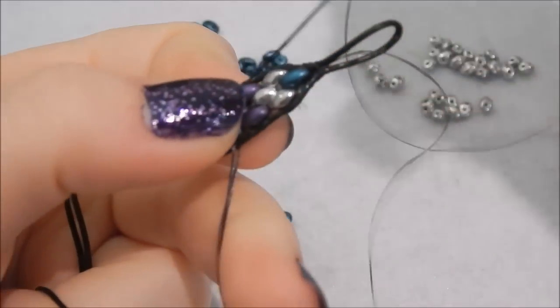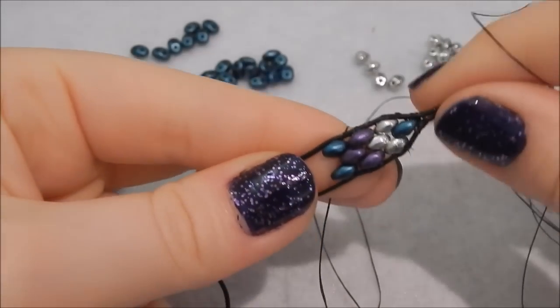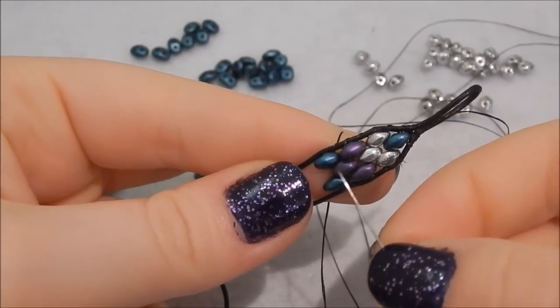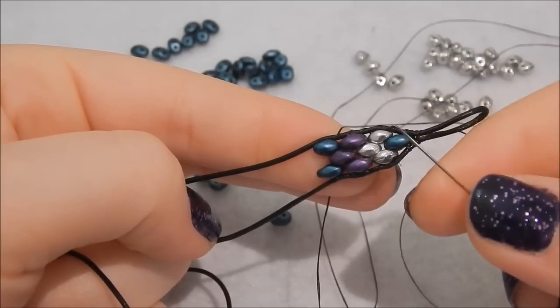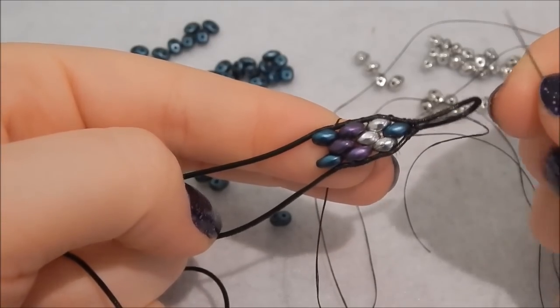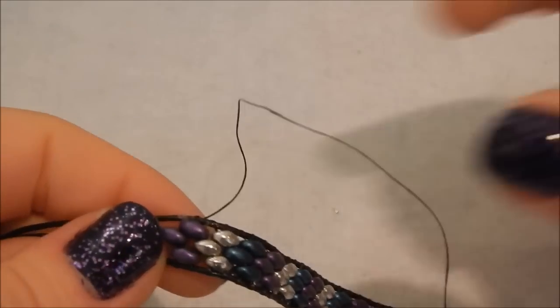That is essentially it — you just keep continuing to follow this pattern. You don't have to do little chevrons; you can go random or any pattern you like. Just keep going until the bracelet is long enough to fit around your wrist. My bracelet is now long enough and I've added in the final center bead.